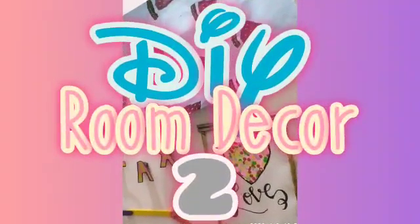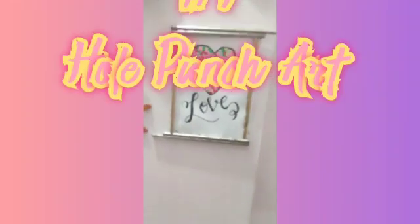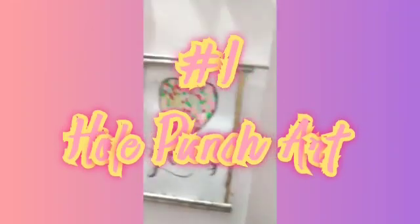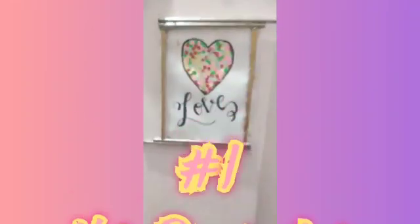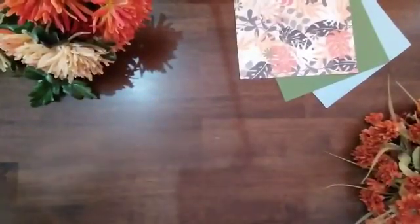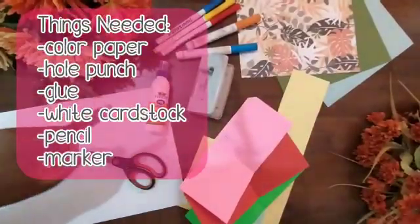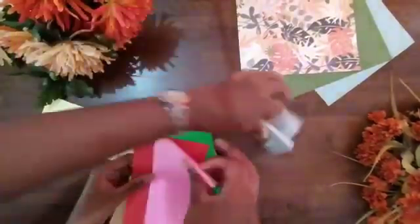Hey guys, welcome back! This is our second tutorial on room decor. The first craft is hole punch art — it's great for making anything you like. Think of the message you want to convey in two or three words, and the things you require are listed.